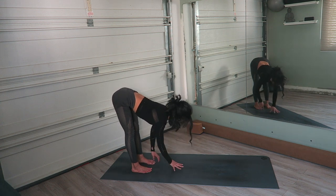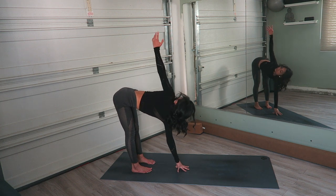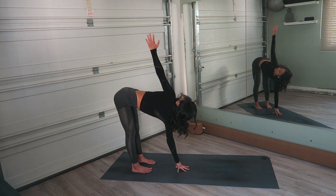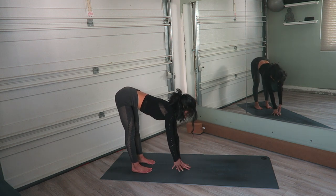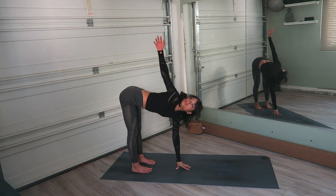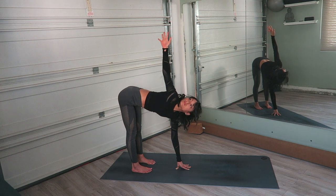Place that right hand right underneath your face and open up that left hand to the side, coming in for another twist. Lots of twists today in this practice. Lower the left hand, replacing it underneath your face, and open up that right hand to the side. Try to keep the hips level here, still with the belly pulled in. If you need to use a block for a little more height, please do so.